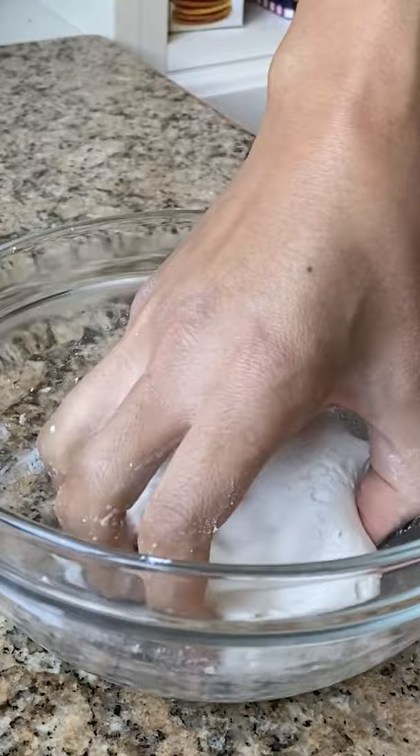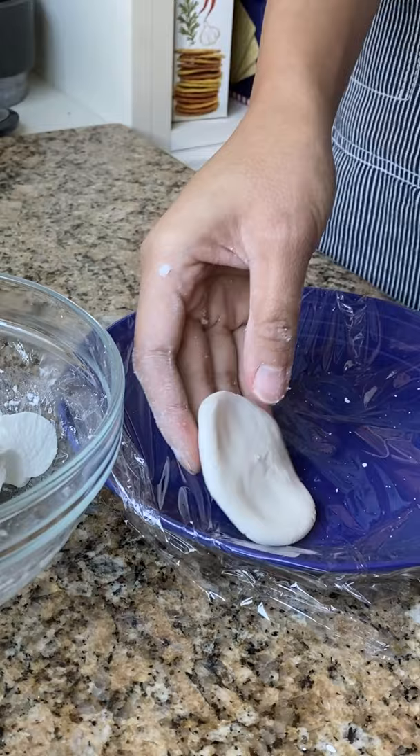I have the recipe on my website if you want to make it. Traditionally, this is made by grinding down soaked glutinous rice grains, but for a quicker recipe, I just use glutinous rice flour.